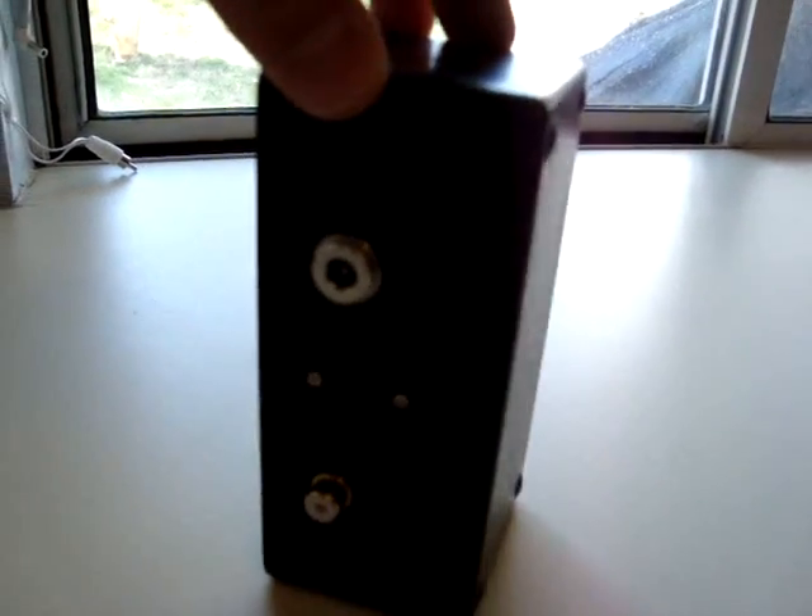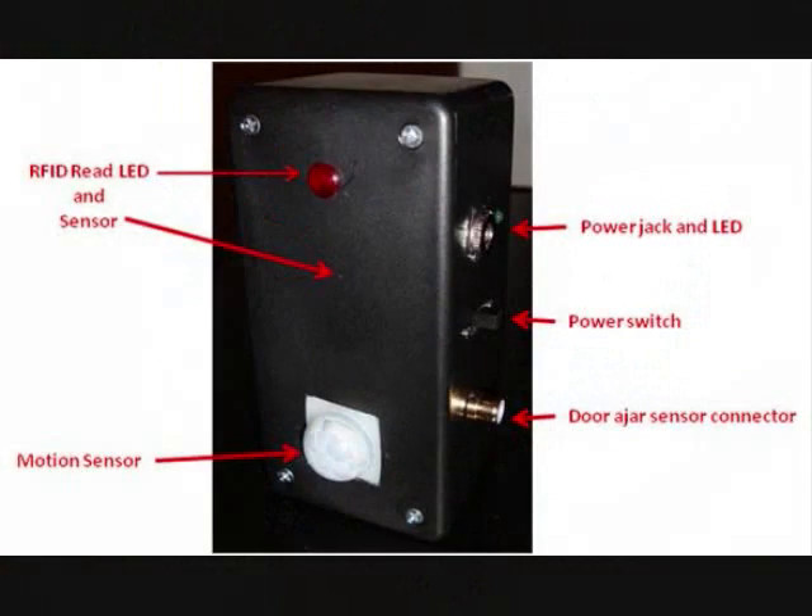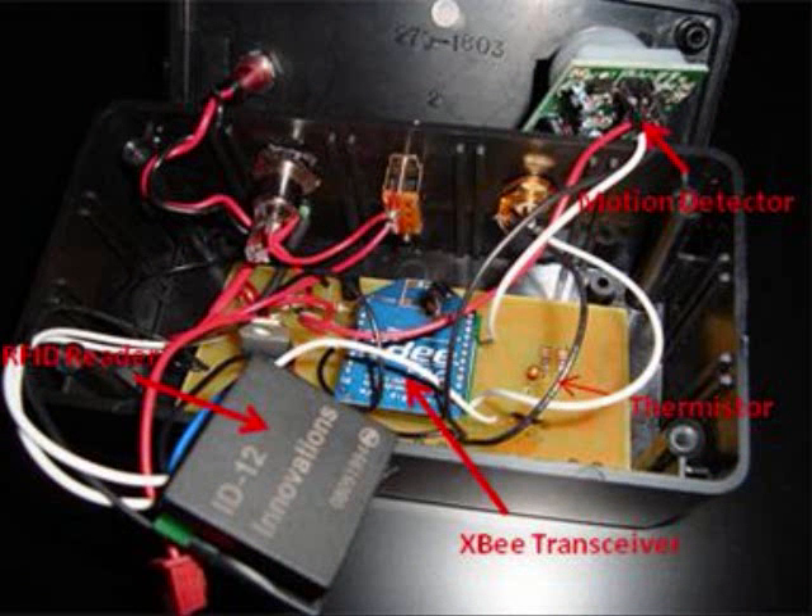Here's a 360-degree shot of the sensor module. The plastic enclosure measures 5 inches by 2.5 inches by 2 inches. The exterior of the module shows the power jack, power LED, power switch, door ajar sensor connector, motion sensor, and RFID read LED. The interior of the box houses the printed circuit board I designed and built, with a breakout board for the XBee transceiver. You can also see the RFID reader, motion detector, and thermistor,